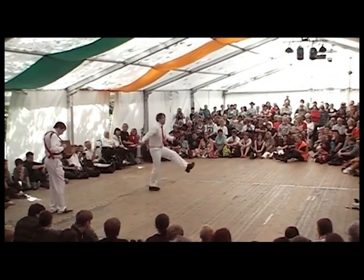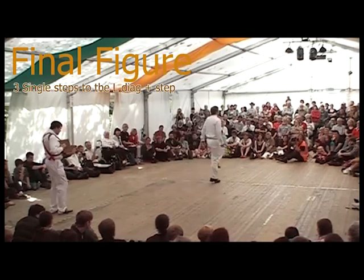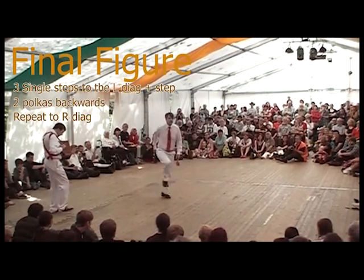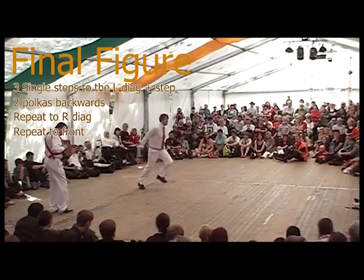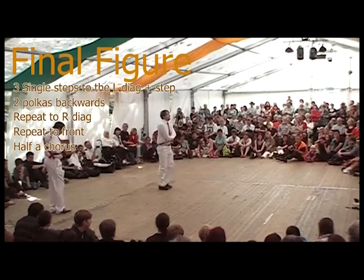We're just left with the last figure which, according to tradition, is called Final Figure. The shape is that you're going to move in three different directions: 45 degrees on the left-hand diagonal and back, 45 degrees on the right-hand diagonal and back, then straight forwards and back, and then stay on the spot. The stepping is repeated three times — once in each direction — consisting of three single steps, a step and two polkas. Three single steps out to the left diagonal, then the final step to launch you backwards for two polkas back to where you started, then a little hop to launch you into the right-hand direction, the step to launch you back with the polkas; and a little hop into going forwards, the last step to launch you back with two polkas. Then you have half the chorus on the spot.